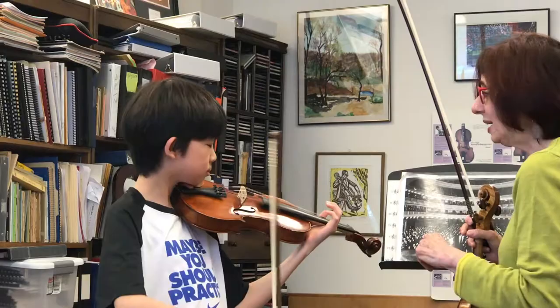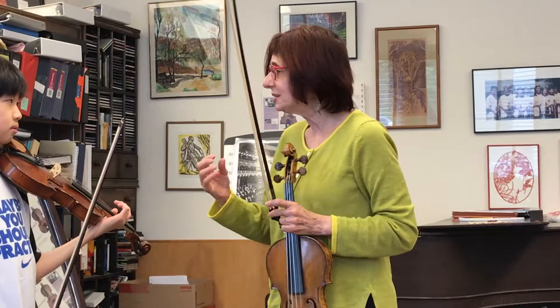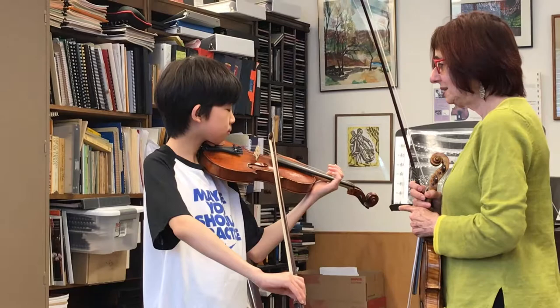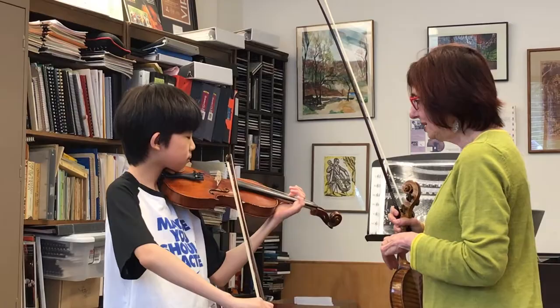We want to be able to go from frog to tip without the bow jumping, which means we are balancing the bow with our arm. Our arm is doing all the work with a very loose bow hold. Up and down, up and down — take as much time as you need, because this is where you get to think.